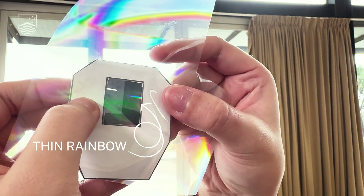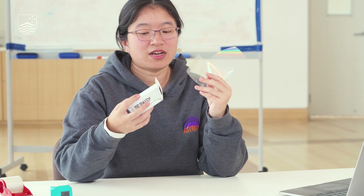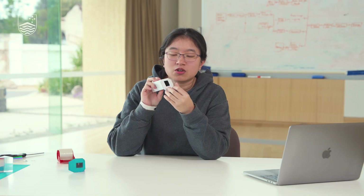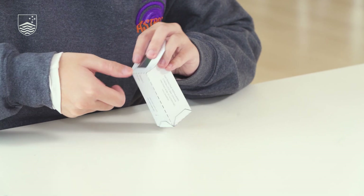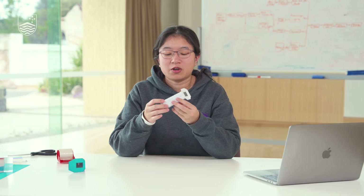Now with the correct orientation, cut a piece of the diffraction grating that is slightly larger than the rectangle, and stick it to the body of the spectroscope. Remember that we'll be looking through this, so try not to get too much sticky tape through the middle or fingerprints. You have now made your own spectroscope.